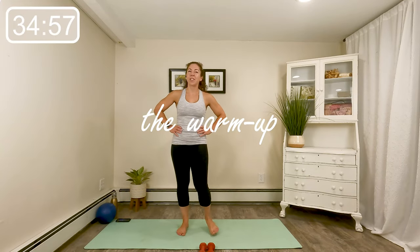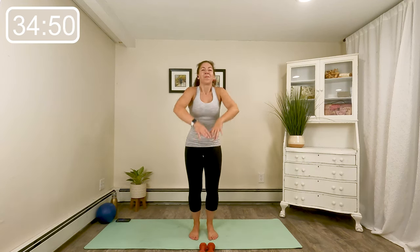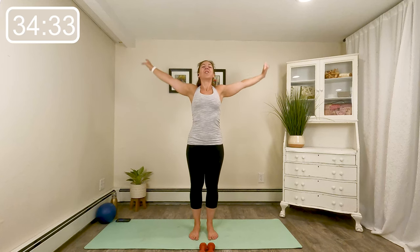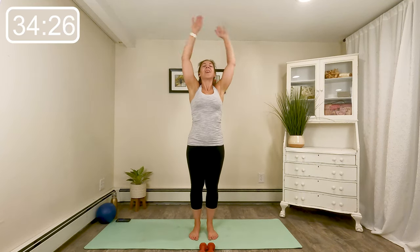All right guys, come to the center of your mat. Let's start with our feet right underneath the hips with some big shoulder rolls up, back and down. Reverse that shoulder roll and go forward. Big inhale up, exhale it out. Press the arms away, inhale it up, exhale it out. Let's do two more just like that — big reach.